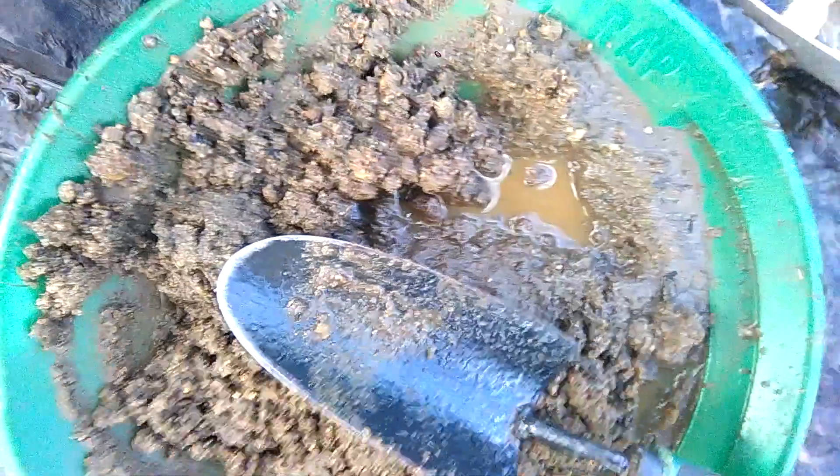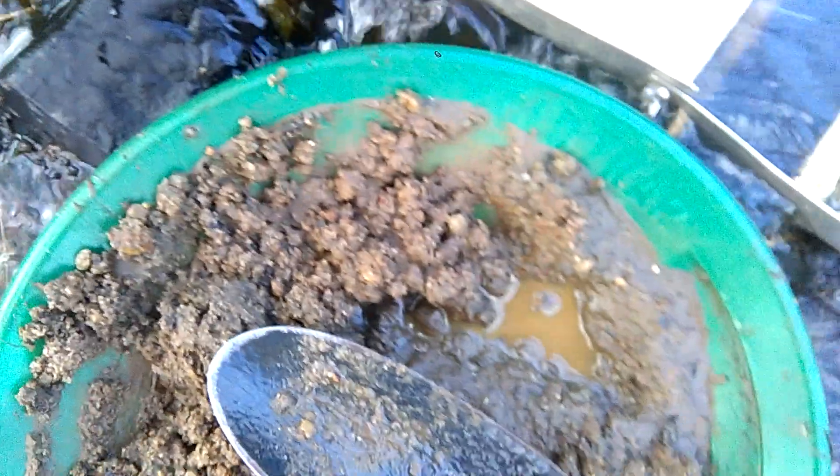I'm finding loads of aluminium, melted aluminium and things. That doesn't look like too bad a dirt, does it? That sluice is running nicely.